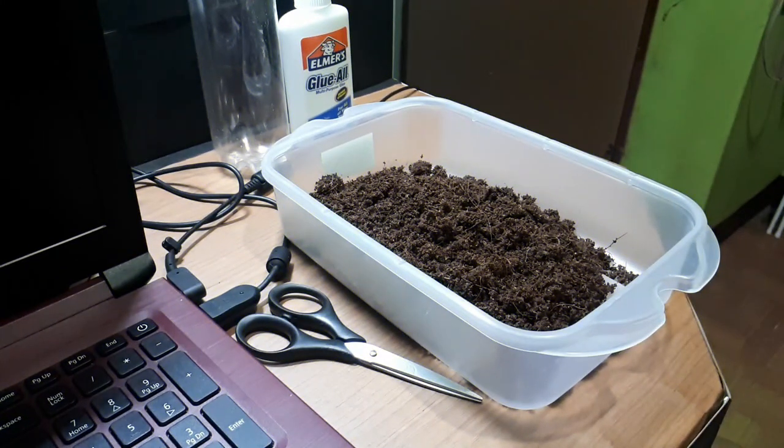What is going on guys, it's your boy Daemon again and welcome back to my channel. In today's video, we are going to make our own DIY tarantula hide, or the DIY cork bar.